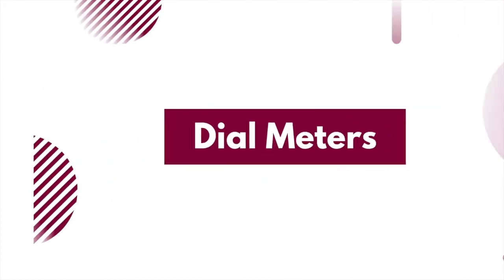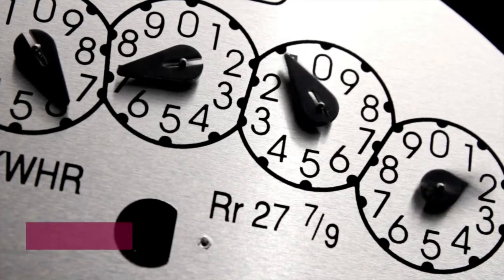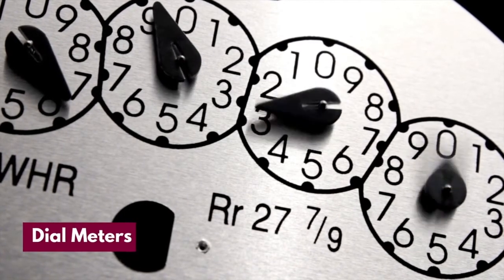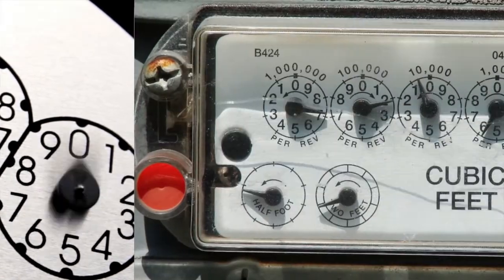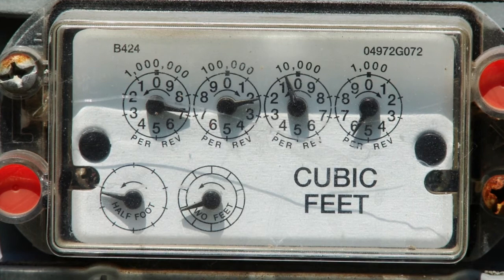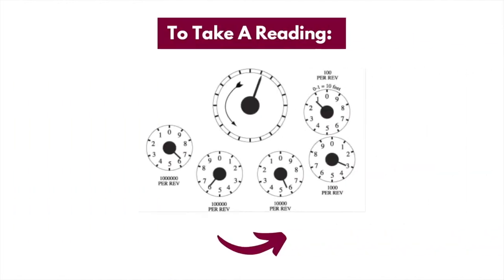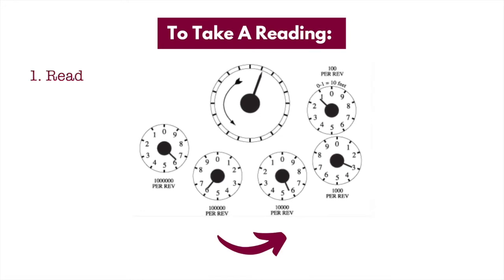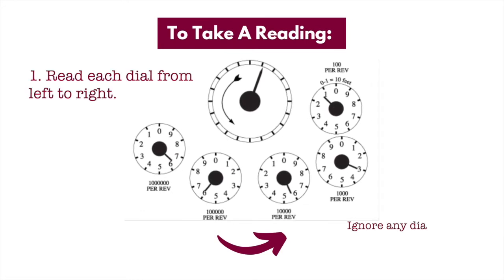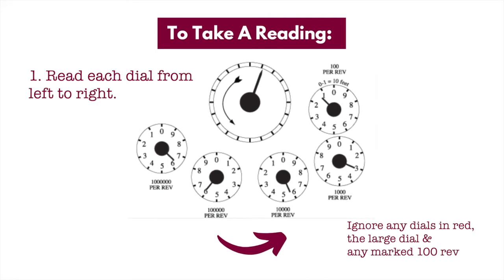Now onto dial meters. These meters will always measure gas usage in cubic feet. If you're not familiar with these types of meters, then on first glance they can appear very confusing to read, but once you've got your head around how they work and what each dial is displaying, they're fairly simple. To read this type of gas meter, read each dial from left to right, ignoring any dials in red, the large dial, and also any that are marked up as 100 per rev.